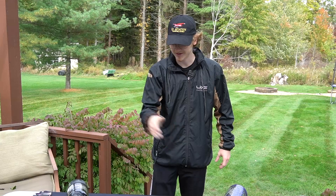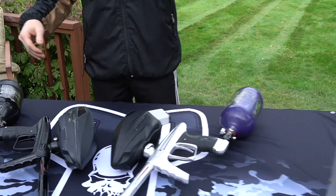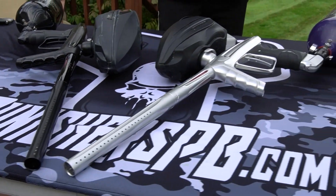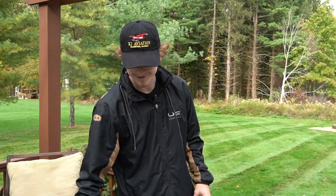All right guys, so we have two Luxes in front of me. They look very similar, however they are different. One is the previous generation, the Luxe X — this is a used one that will be available on our site — as well as we have Joel's personal TM40 here. Joel loves his TM40, I can tell you that much.